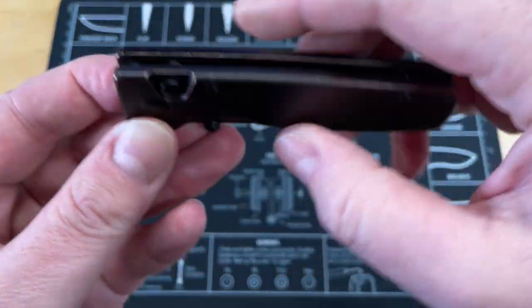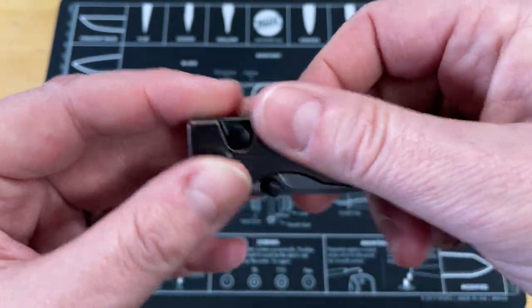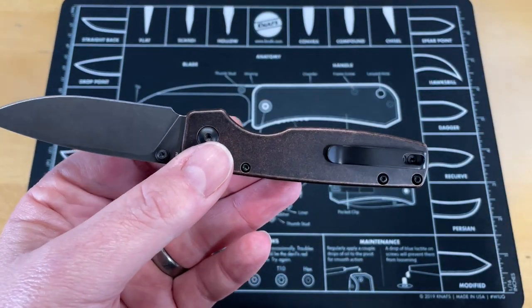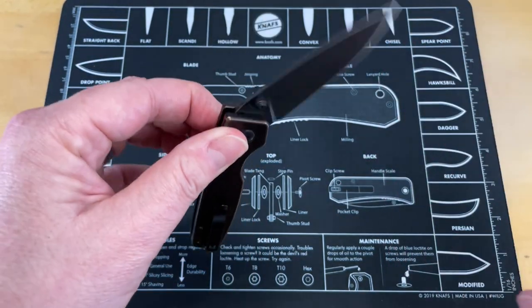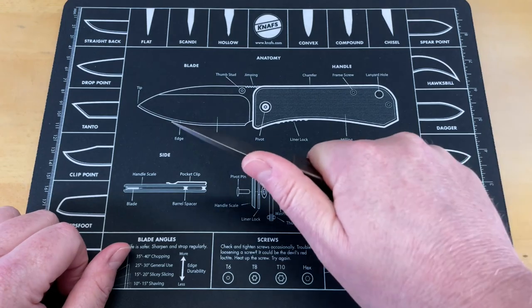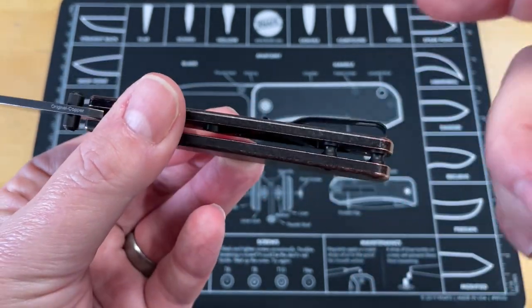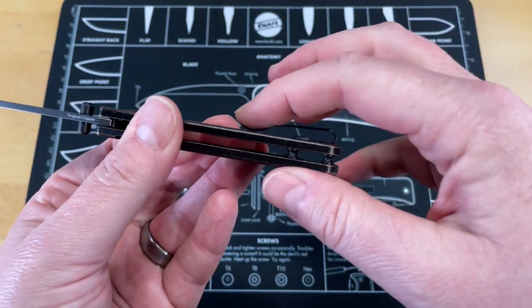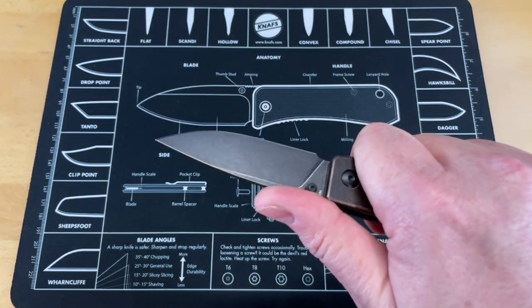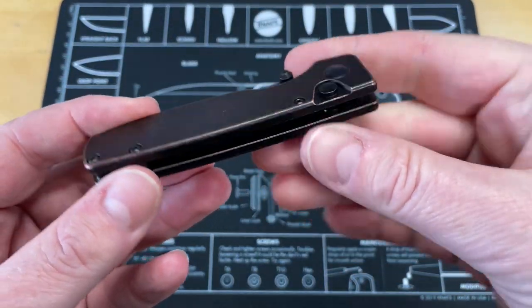The button lock sits nice and flush when it's closed, so you don't have to worry about that catching on anything. There are no sharp spots on this knife, and I have to say it's got zero hot spots. I haven't found anything wrong with this yet, except for one tiny thing that's just inherent to its construction. As far as cutting, you've got a really good purchase on this, and it sits in the hand super well. Everything's been chamfered really well, and the button lock is really good — you don't have to worry about lock bar access.